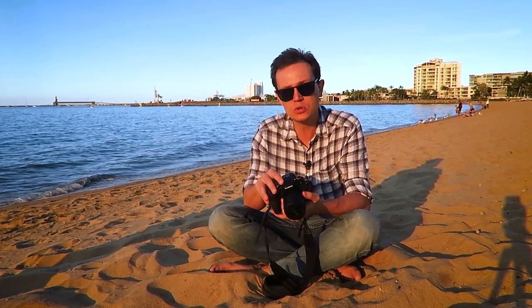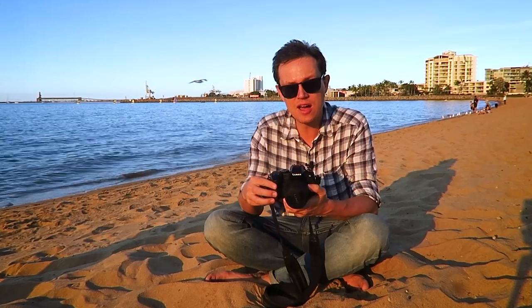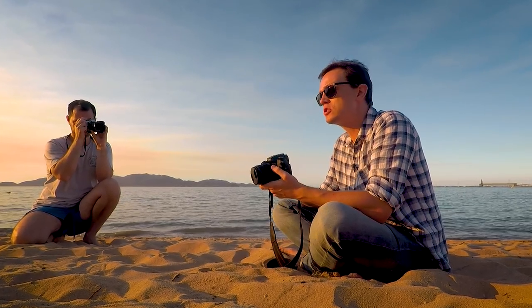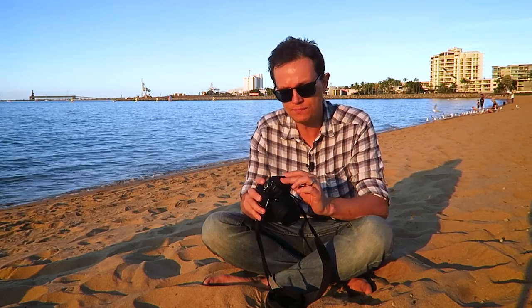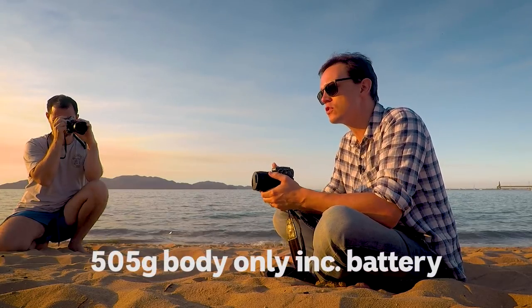It is a 16 megapixel micro four-thirds camera. It's in the DSLR style so it's a little bit bigger than some of their other cameras, but you do get some extra features for that. You have a microphone port which is really handy if you do any kind of video, particularly if you're a vlogger. It's got a nice chunky grip and weighs about 450-500 grams.